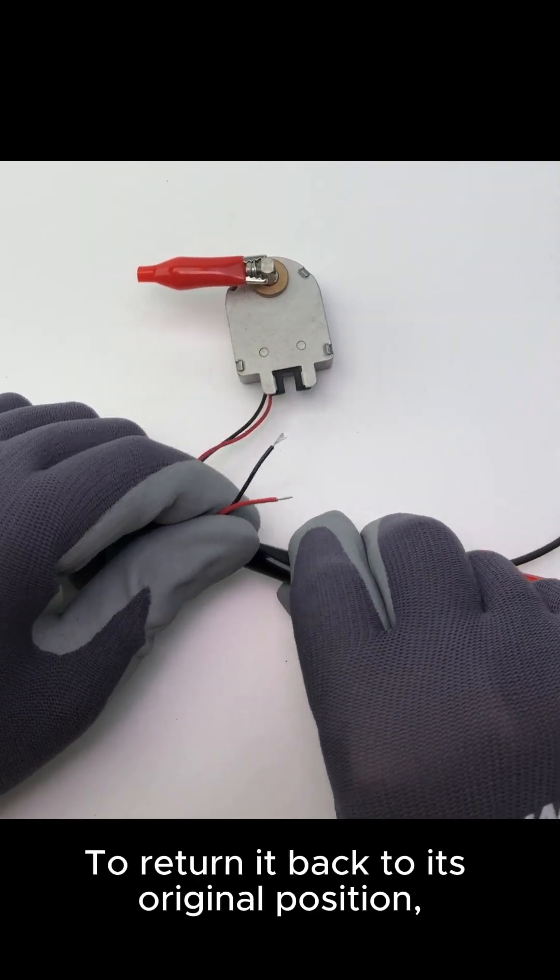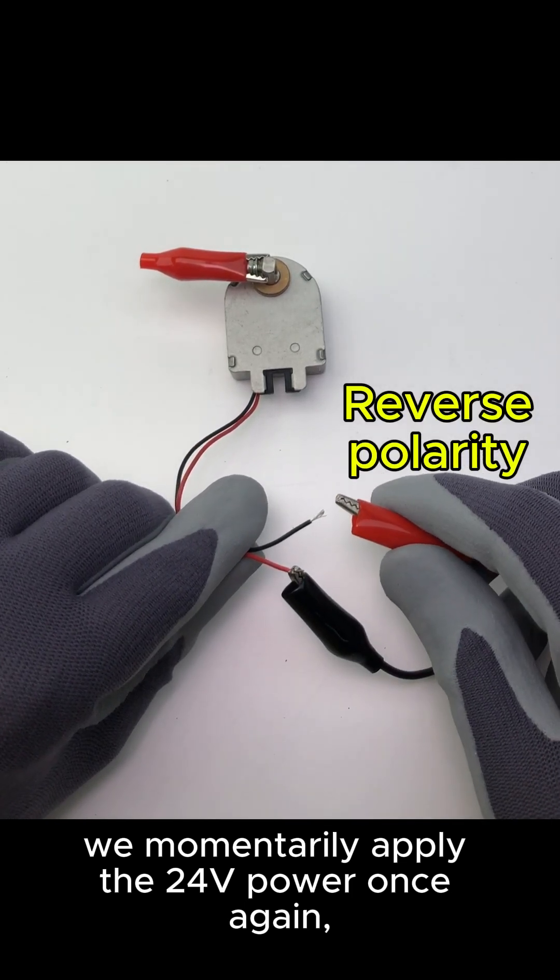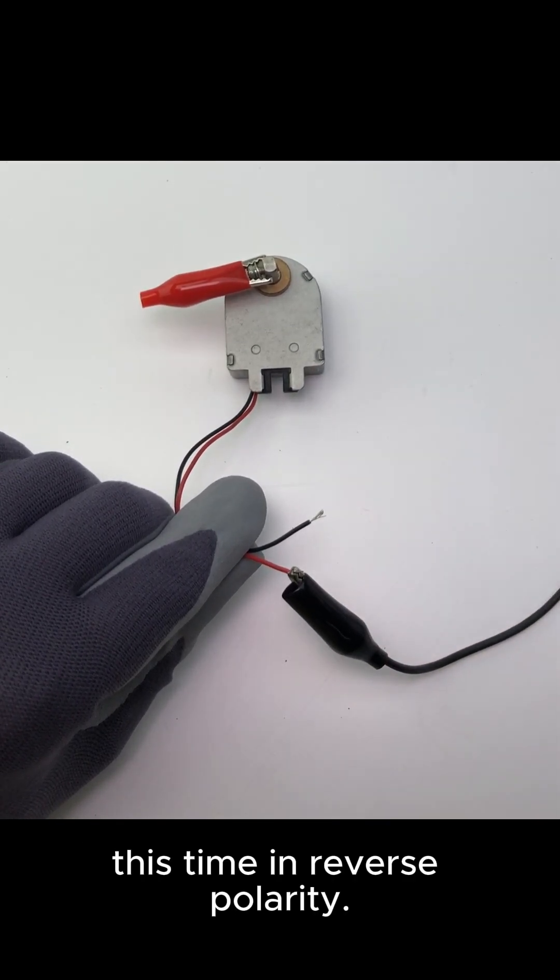To return it back to its original position, we momentarily apply the 24V power once again, this time in reverse polarity.